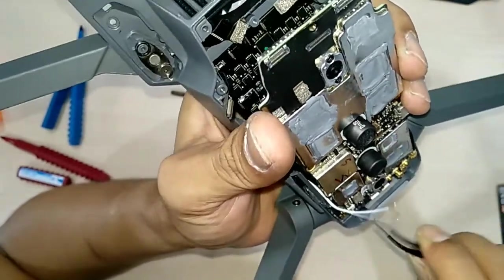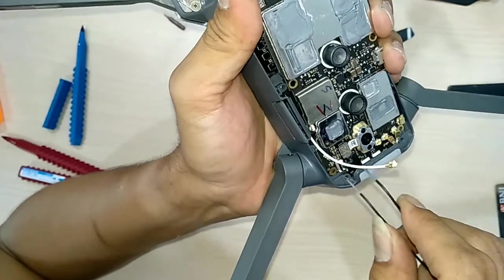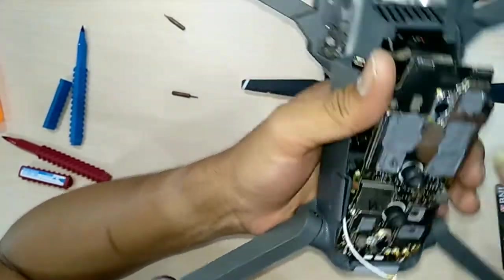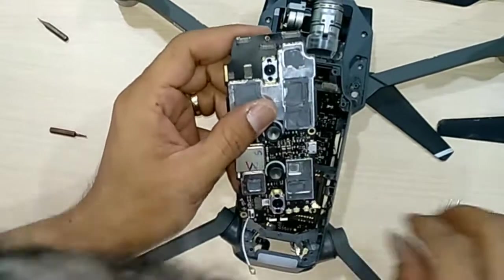There's another connector — very tiny connectors, we need to be careful. The one nearby the antenna connectors, there are two connectors. And this is the one nearby to get in — here's one.